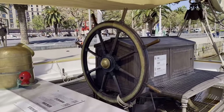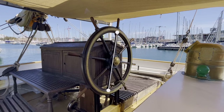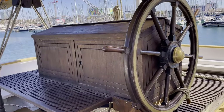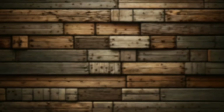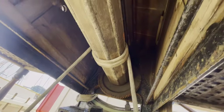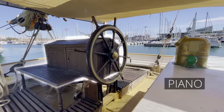So let us start from this stern. The most attractive element for the modeler here is of course the steering machine. To understand the scale, the diameter of the steering wheel here is about one meter. For the Santa Eulalia museum reconstruction, the so-called barrel system with a single steering wheel was chosen. According to the book, this system was the most common aboard payload boats and motorized sailing ships, and we believe it was the one originally used on the Carmen Flores. Here is how a typical barrel system is constructed, and this is what it looks like on Santa Eulalia today. A wooden structure that protects the mechanism is known as a piano, and it's a component that's clearly visible on every ship model.